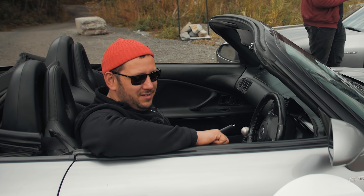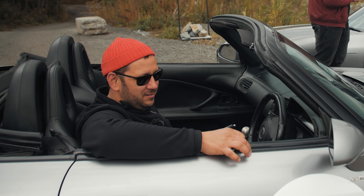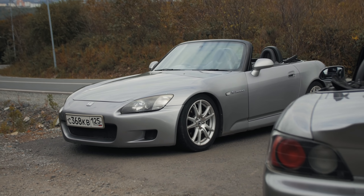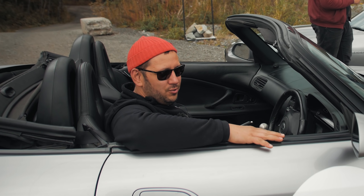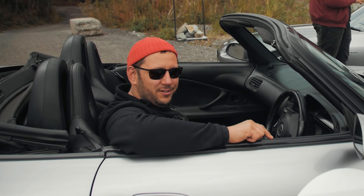Ребята, привет! Сегодня у нас на обзоре уникальный автомобиль Honda S2000 в количестве двух штук. Один из них полностью стоковый, а другой немножко нами доработанный.